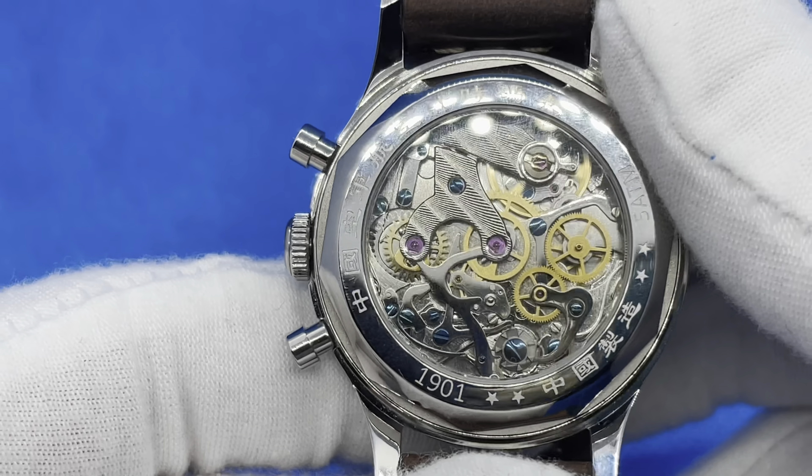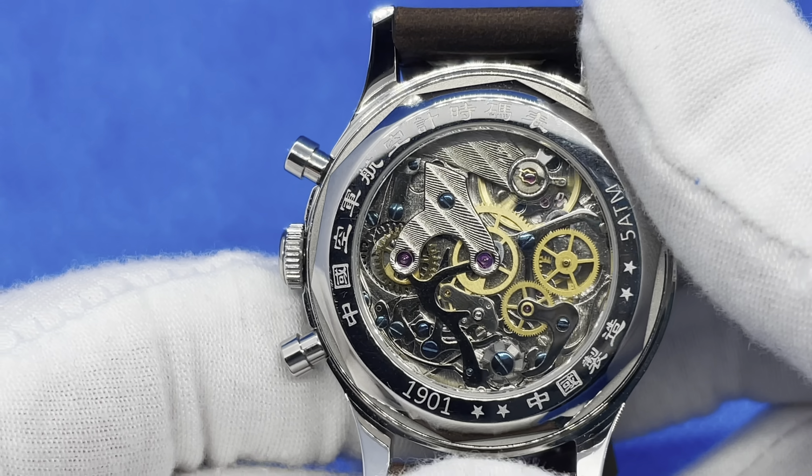Take a closer look at that movement. I'll flip it around so I can use it even though it's upside down — I think it's just beautiful. Let's see if I can get the chronograph to work. There we go. Hit it again to stop it and then reset it.